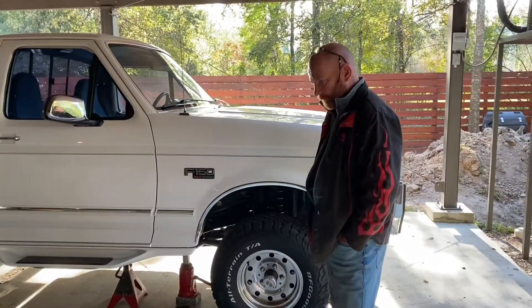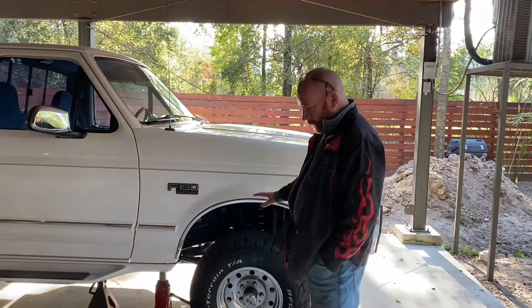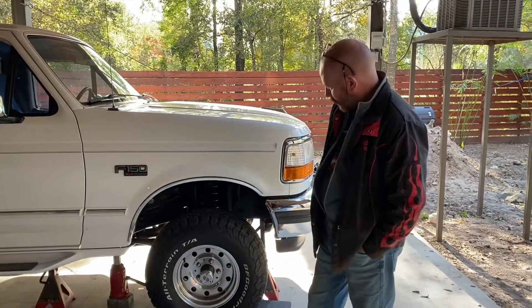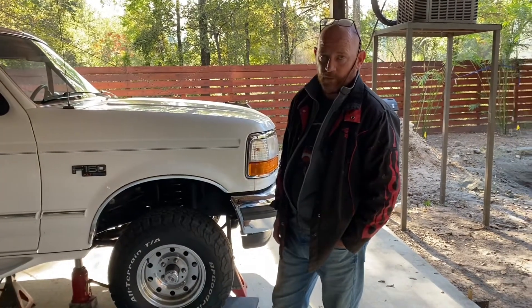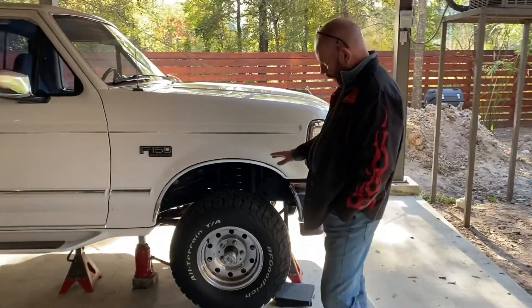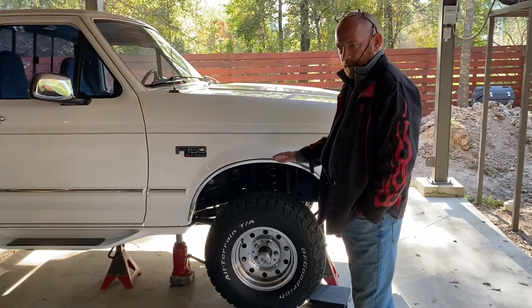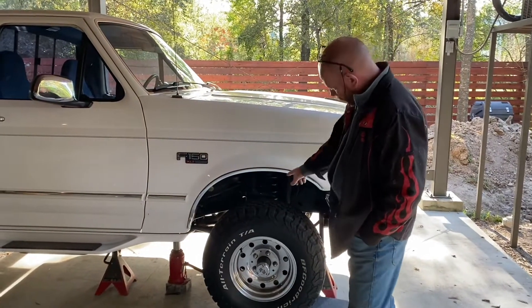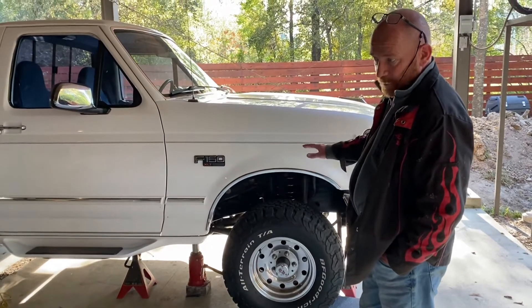These trucks have the twin traction beam front suspension, which gets a lot of criticism - in my view, unfairly, because it's quite a good system. Unfortunately, from the factory it's very limited. They have a very short radius arm and a ridiculously short stroke shock. This one has the twin shocks, as you can see.